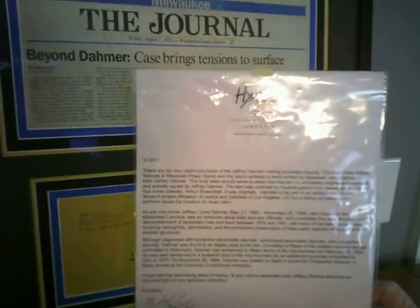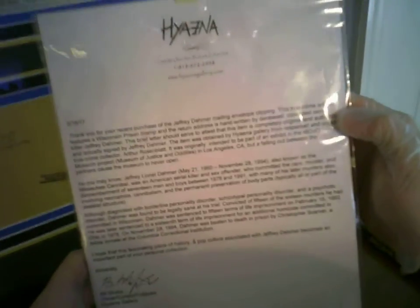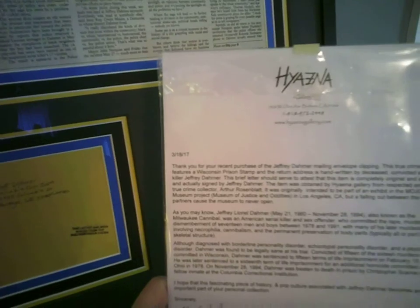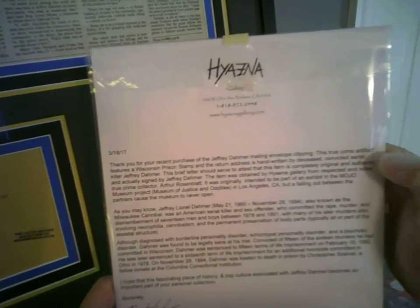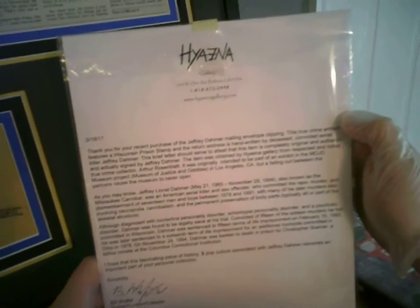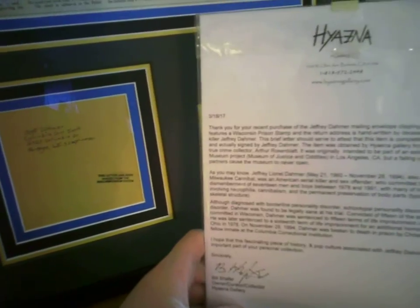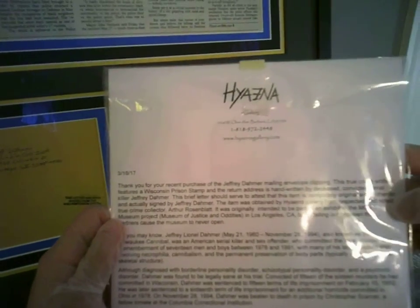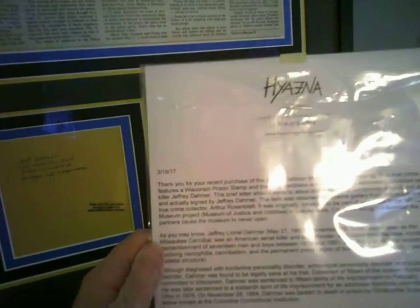And here's a letter from Hyena. I'll read it to you real quick: 'Thank you for your recent purchase of the Jeffrey Dahmer mailing envelope clipping. This true crime artifact features a Wisconsin prison stamp and the return address is handwritten by deceased convicted serial killer Jeffrey Dahmer. This brief letter should serve to attest that this item is completely original and authentic, actually signed by Jeffrey Dahmer. The item was obtained by Hyena Gallery from respected and noted true crime collector and author Rosenblatt.'